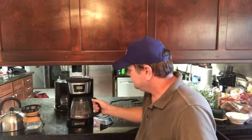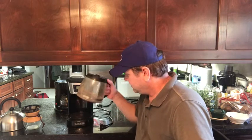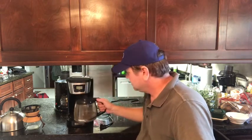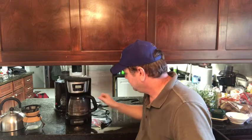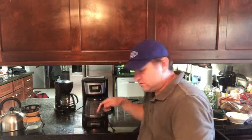Then you've got your old reliable here — I had to dig this one out, haven't used it in several years. But everybody knows about this one. It's a standard drip coffee maker — you can get them in four or twelve cup sizes.